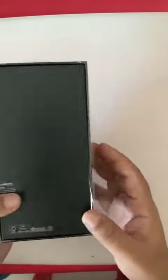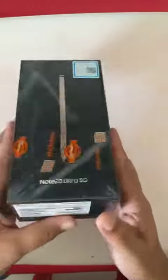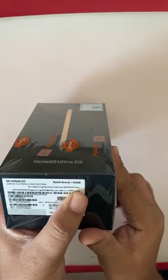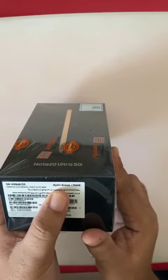Hello viewers, today we are unboxing the Samsung Note 20 Ultra 5G with 256GB storage in the color bronze.